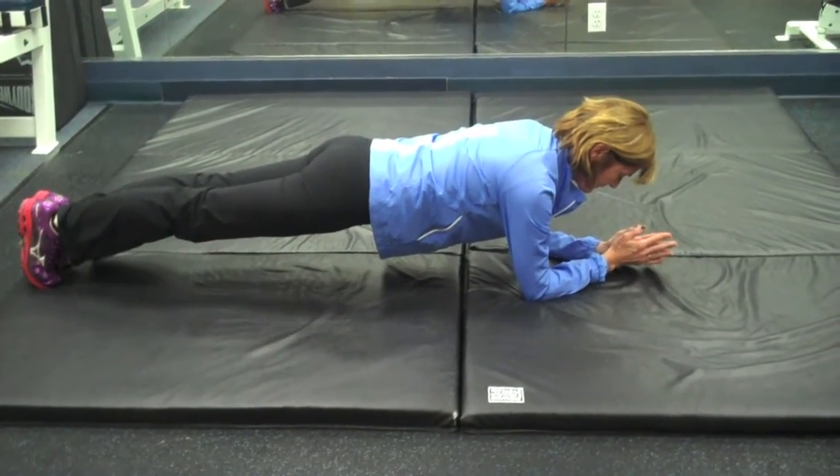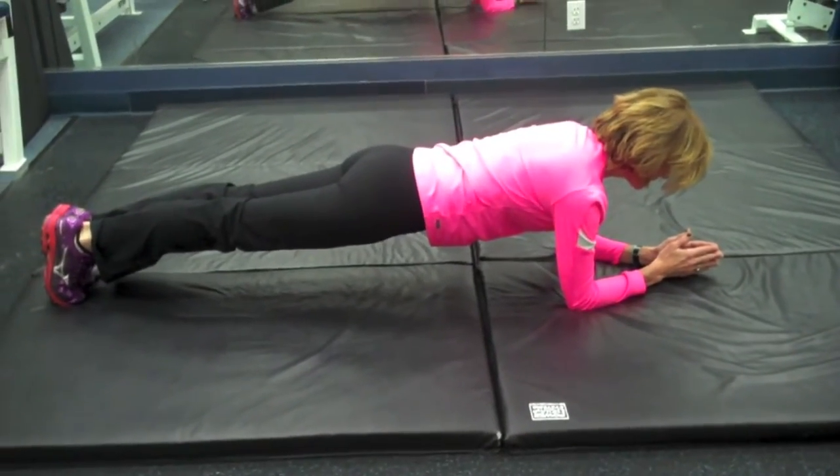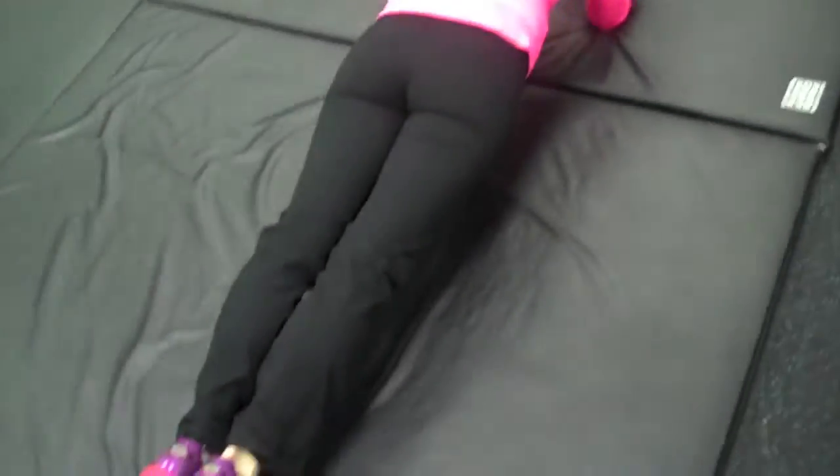When doing a plank, you want to lengthen your body. If you feel it in your back in any way, bring your glutes closer to the ceiling. Hold for 20 seconds at the beginning and build from there.